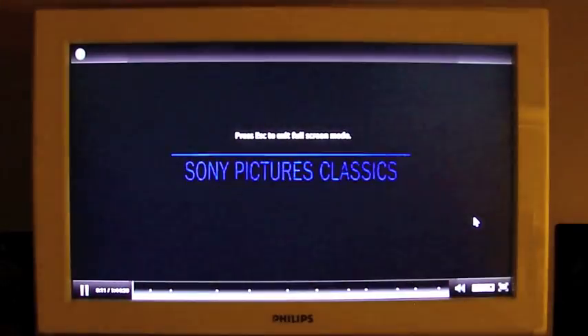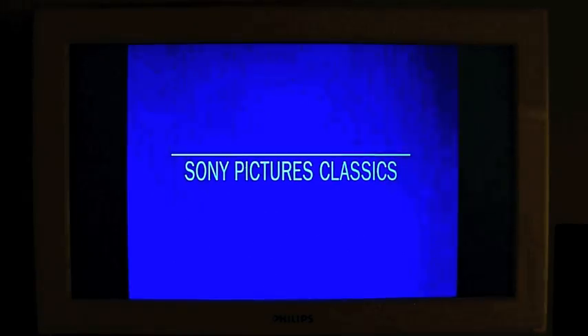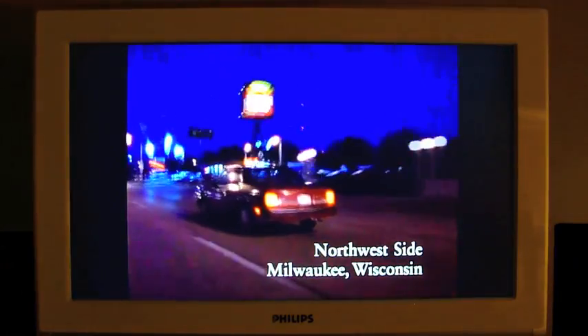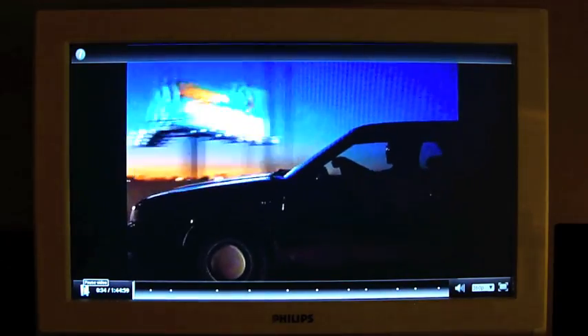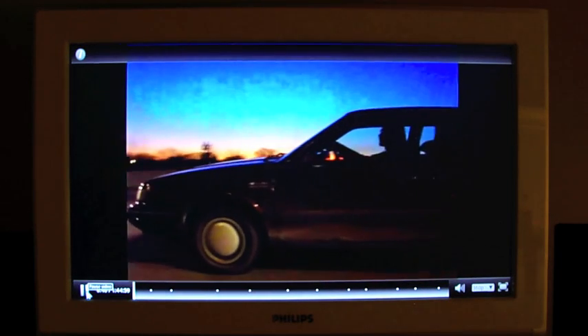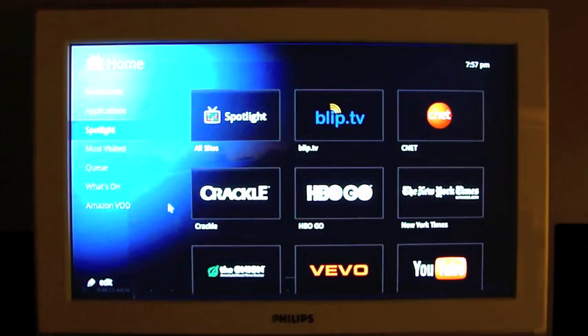There we go — 360p but full screen. If you have a faster internet connection, it should look pretty good. The video plays and I don't know if those markers are chapter points or advertisements. But anyway, that's a good idea of what Google TV is like and I'll be bringing you more on this very soon.